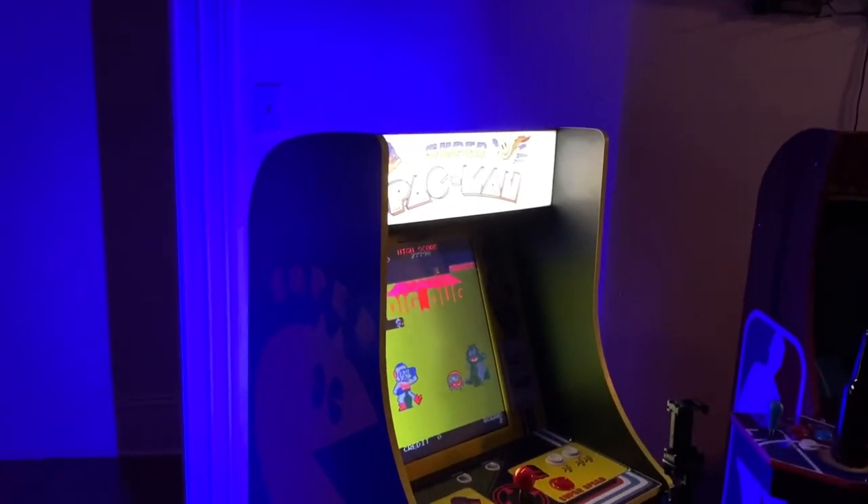This particular cabinet bundle comes with blue LED lights in the back. There's a little switch down there, and it's a lot of light for your home arcade. It's really going to make things cool — I like that a lot.